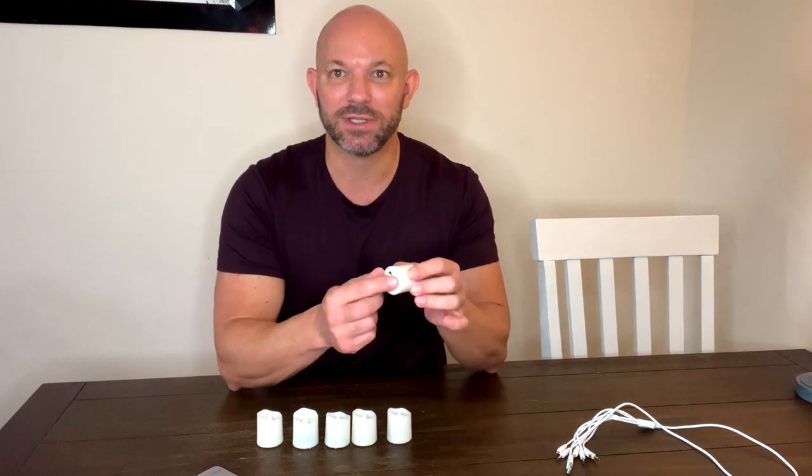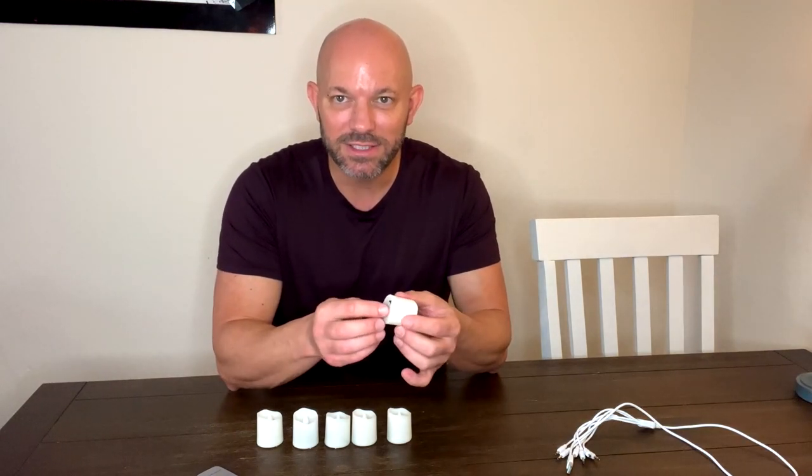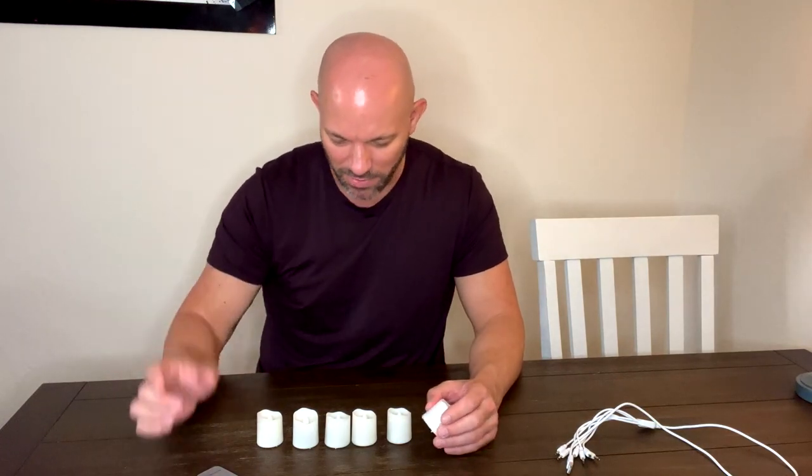The problem with most tea lights for me is changing out the little batteries — it's annoying to have to change them all the time, and then you have to throw them away. I don't like that.